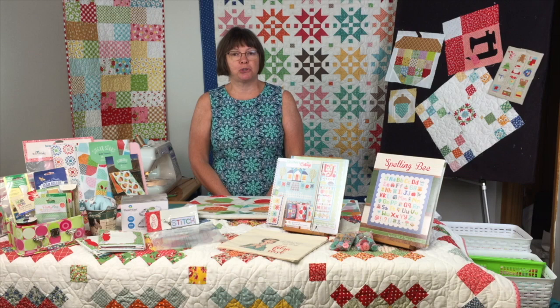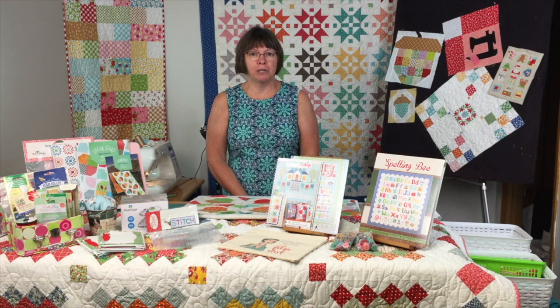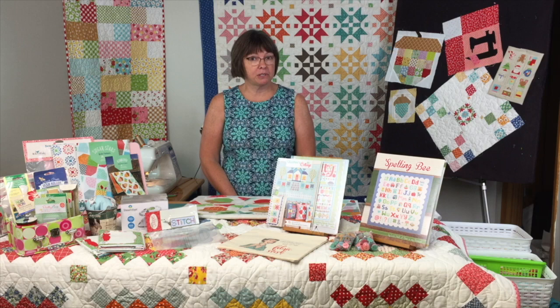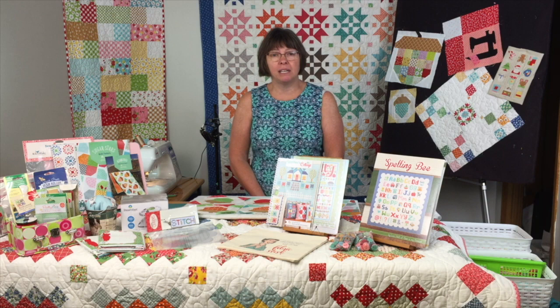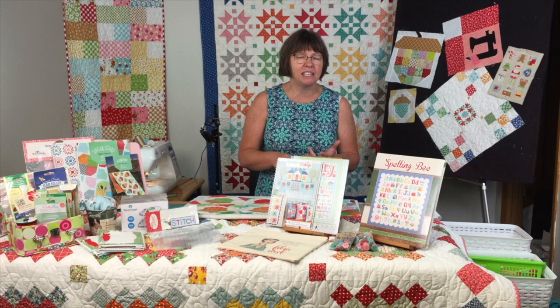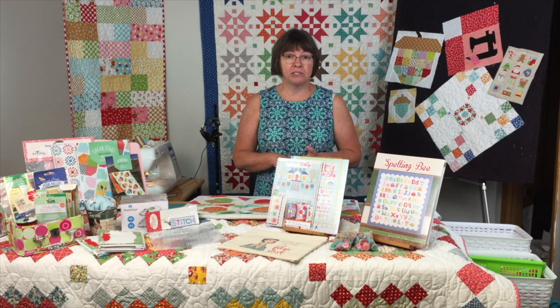So today we're going to talk about scraps. We all have a big bag of scraps in our sewing room, and we all don't know what to do, but scrap quilts are the thing. Organizing isn't about being perfect — it's about being efficient. Being efficient in planning out your scraps is the way to make them work in any quilt you see in magazines, books, or any of Lori Holt's patterns.